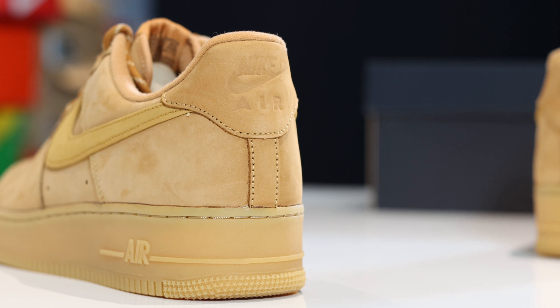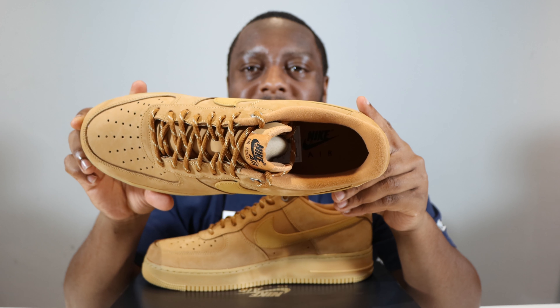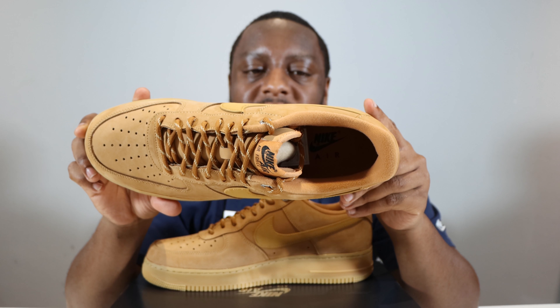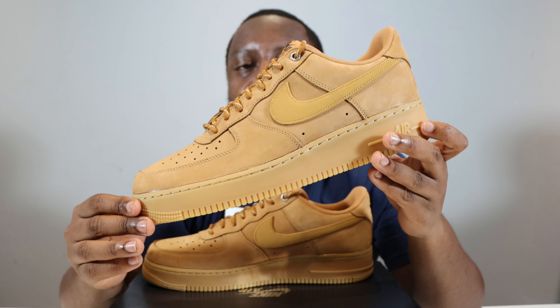Taking a look at the inside of the shoe, we've got that brown again for the sock liner, and black on the insole for the Nike Air branding, as well as a brown insole — very nice, very cool, matching the tongue top.